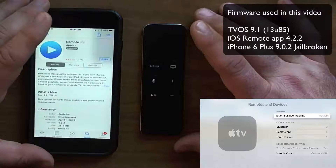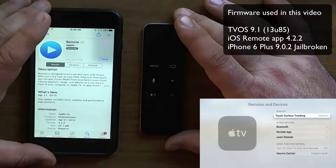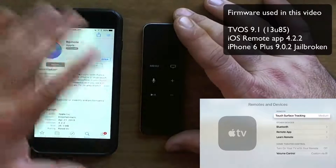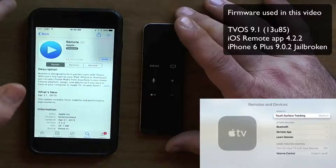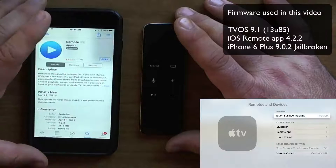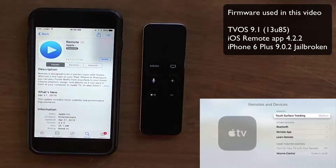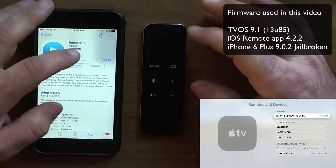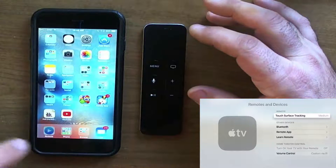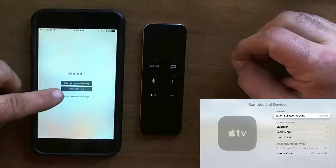Now I have my iPhone 6 Plus on the screen running 9.0.2, jailbroken — it doesn't really matter, and it doesn't matter if you don't have the latest firmware either. I have the remote app here at version 4.2.2, and my TV OS is at 9.1, 13U85. We're going to open it up for the first time, close this, hit the app, and it's going to ask you to set up home sharing or add a device.